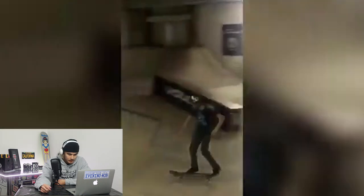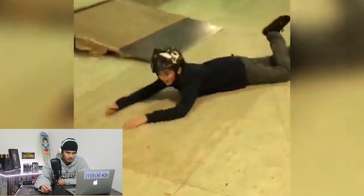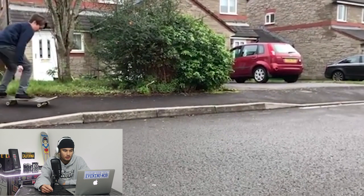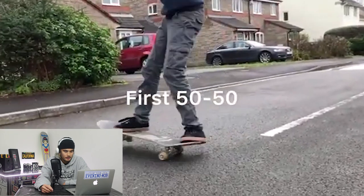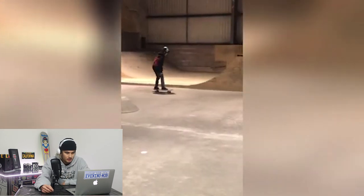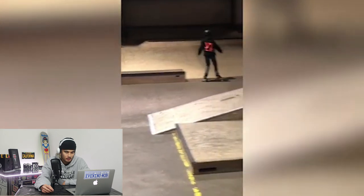Kickflip off the euro gap — let's see it. Oh, you got that man. Nice, solid. How good does it feel when you learn a new trick or land a new trick you've been trying for a while? It's a good feeling — that's what skateboarding is all about. That's a really nice kickflip off the curb. First 50-50 — frontside or backside? Frontside. There you go, very nice.